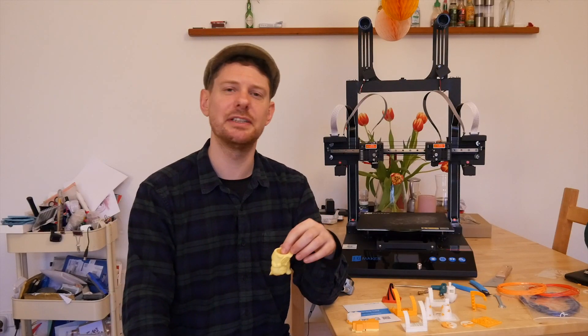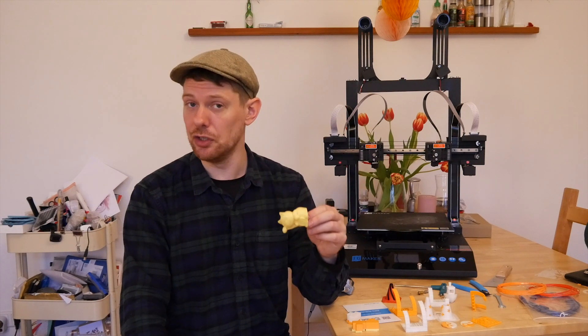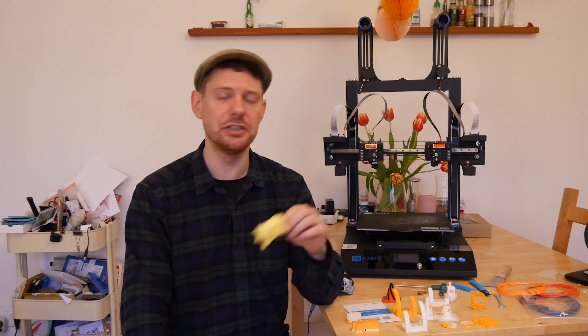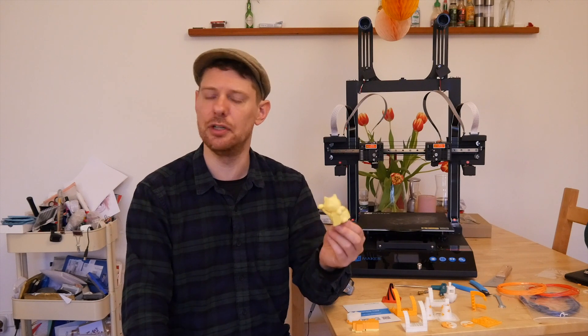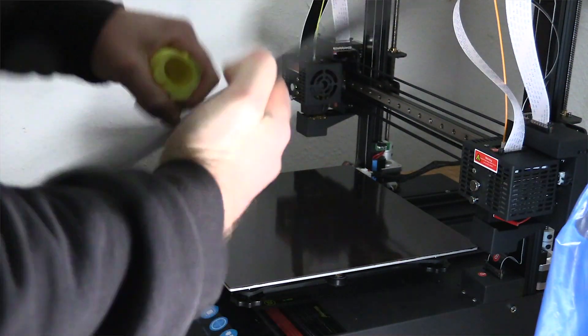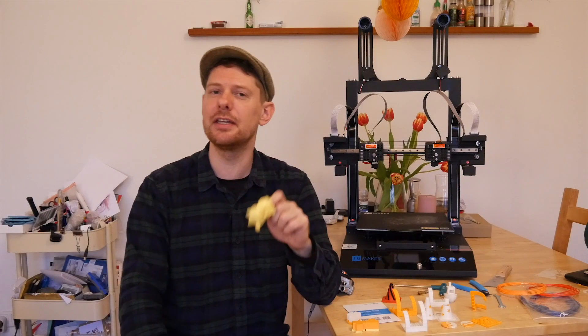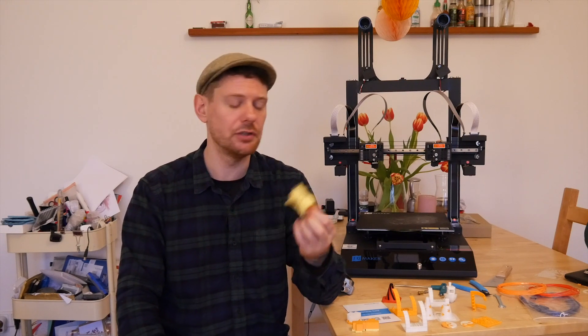For test printing, JG Maker provides some STL files on the SD card that comes with the printer, and they also provide a version of Cura. I didn't use their version of Cura — I have my own version that I use. I've switched between versions of Cura many times and haven't really noticed any obvious difference the software makes. I'm willing to admit I could be wrong, but I don't think any problems I ran into had to do with my version of Cura.